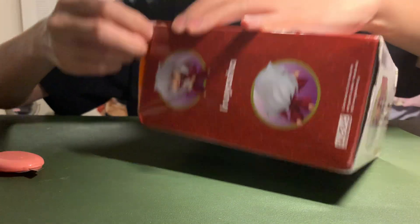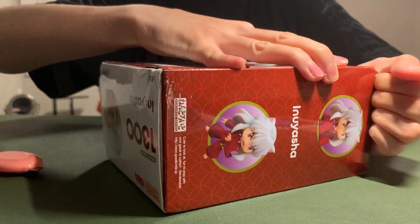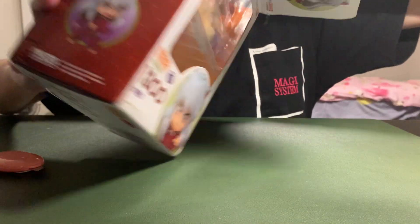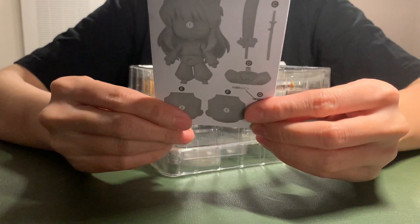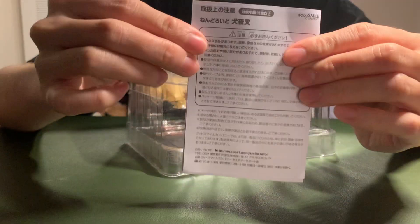It's a little hard to open. This is the box and there are descriptions of this type — it's all in Japanese.